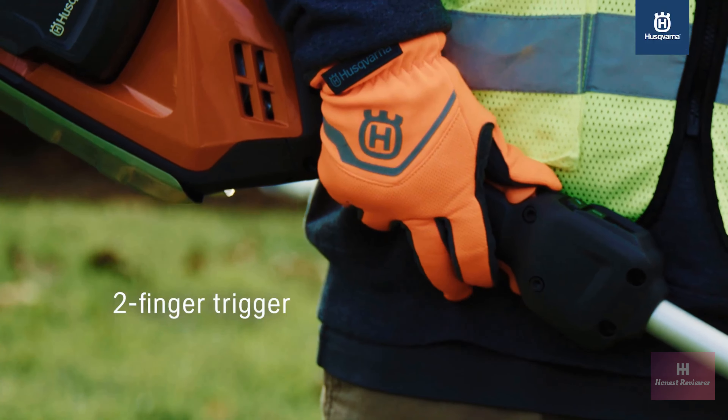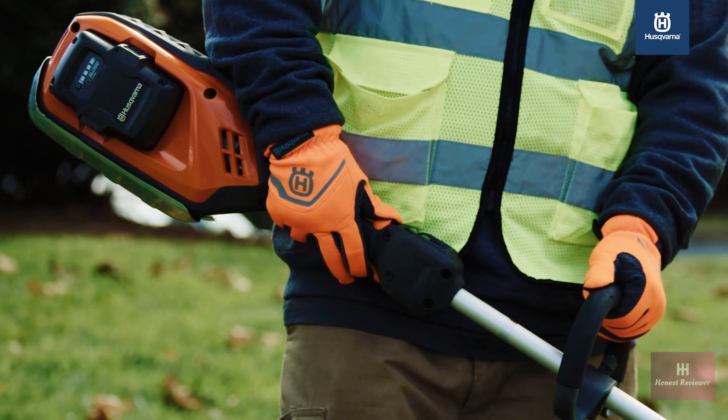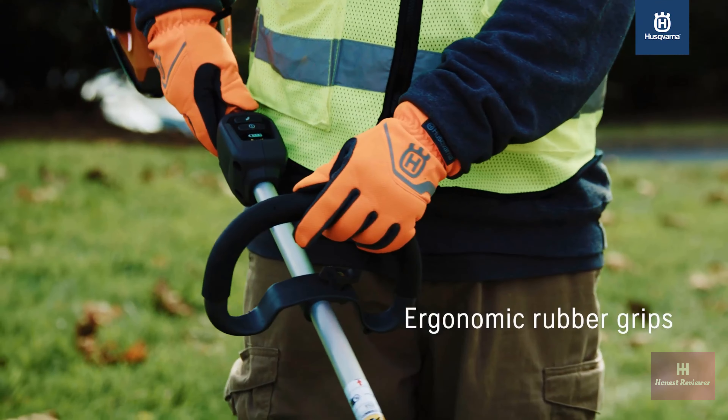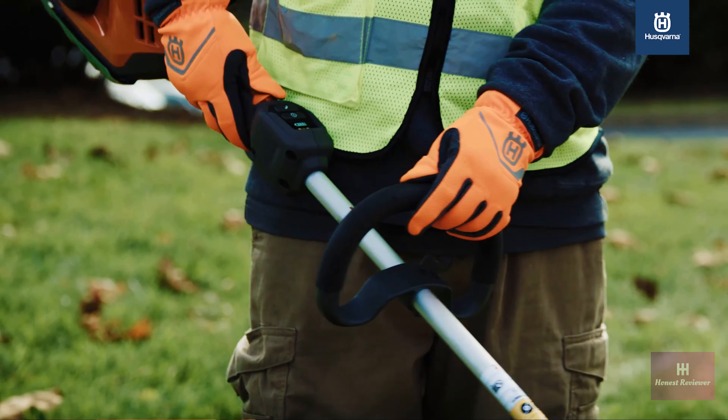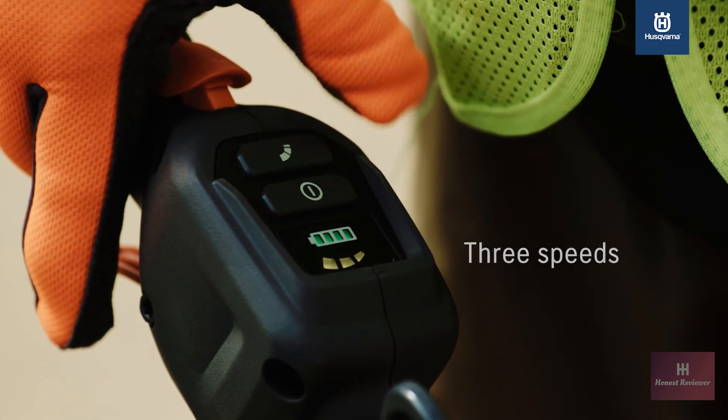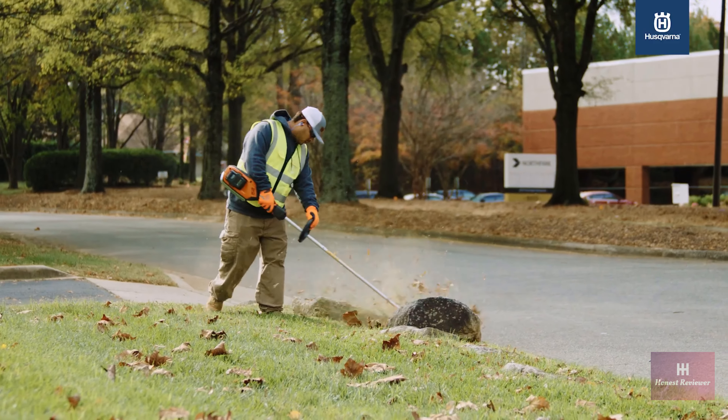It has a two-finger trigger and ergonomic rubber grips, and the handle is offset at 7 degrees to match the angle at which your hand naturally grabs. The user interface is super simple — you can toggle between three different speeds with a button, and turn it on with one push.